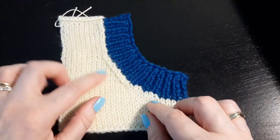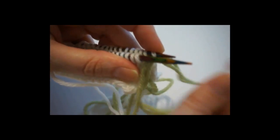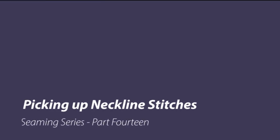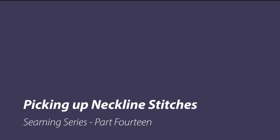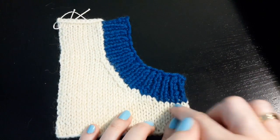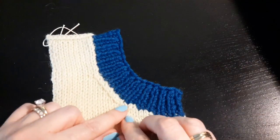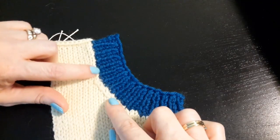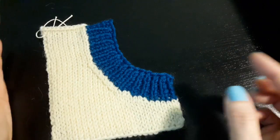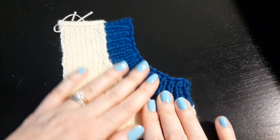Today I will be showing you picking up stitches for a neckline. Picking up stitches for a neckline combines many of the techniques we've learned in doing different seams. A neckline involves straight horizontal stitches being picked up, which is very similar to a straight horizontal-to-horizontal seam, then picking up along a diagonal, and then picking up along a vertical, which is very similar to seaming a horizontal to a vertical piece. We are going to combine all of those techniques in this one method.